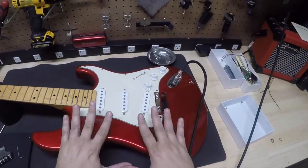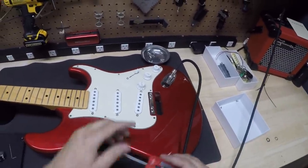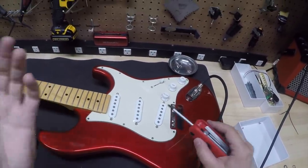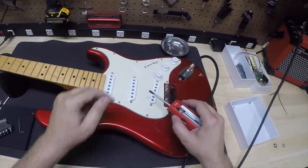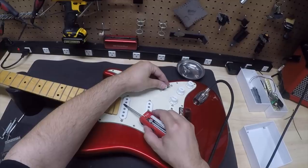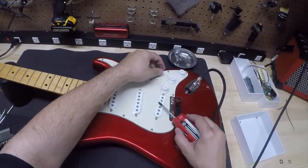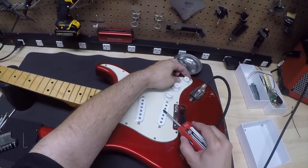Before you go ahead and put all the pickguard screws back on the assembly, it's a good idea to plug it into an amp and test them by tapping on the magnets. They should be loud and plume-full — I like that word — like everything just kind of hits. Do the in-betweens. And like we talked about, that tone control. Definitely working.